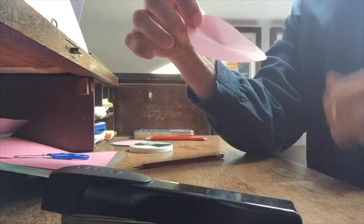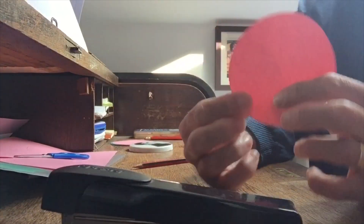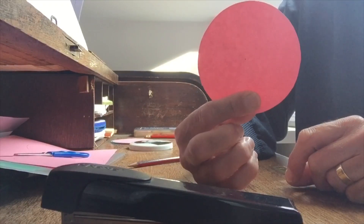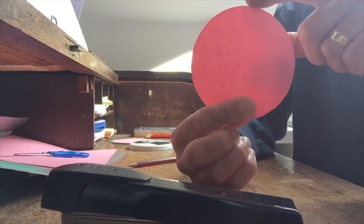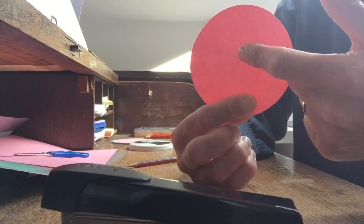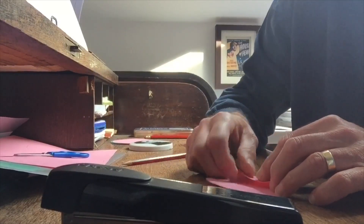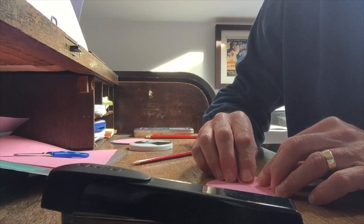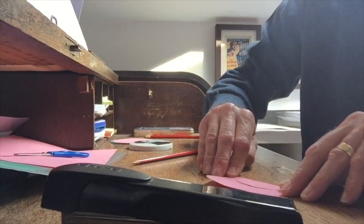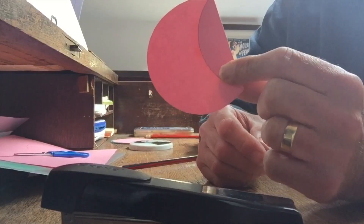Because we're only pinched and not creased all the way across, it will enhance the final model. For each circle, the first thing we're going to do is fold the edge to the center of the circle. Take your time — we're folding it so we just cover part of the dot but we can still see the dot.